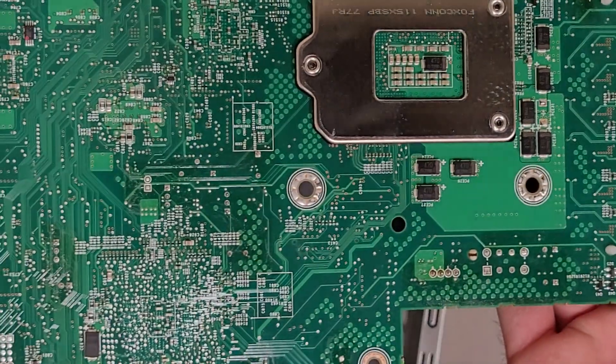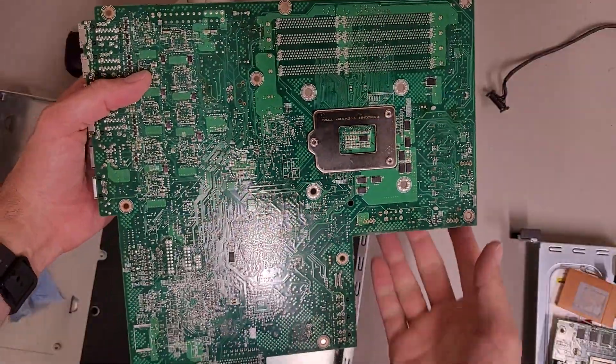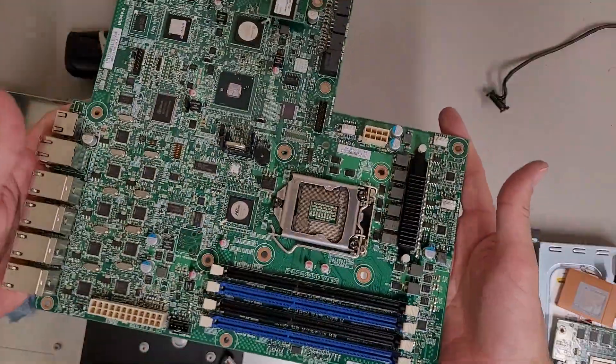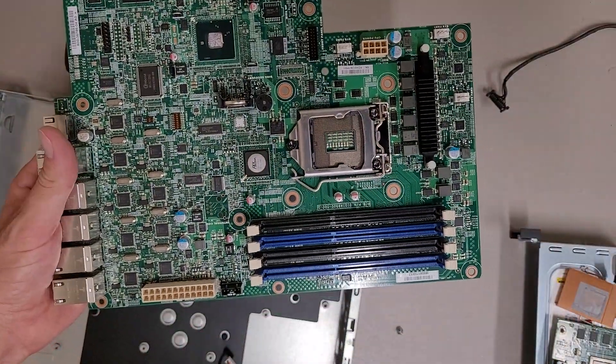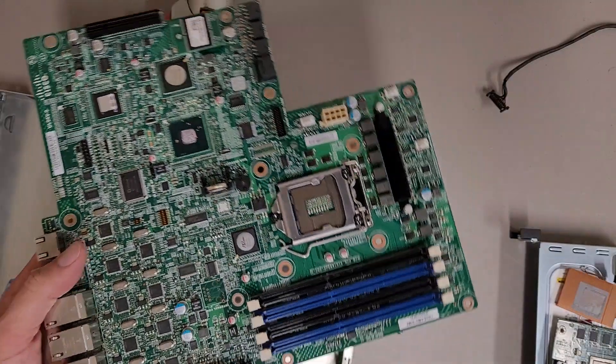I don't expect to see any on the bottom — it's all just passives, pins, and CPU socket support. Yeah, interesting enough.